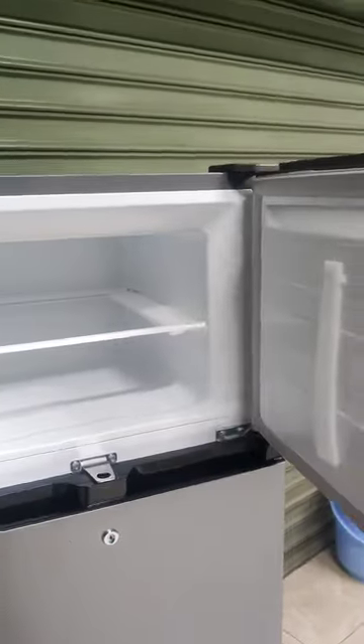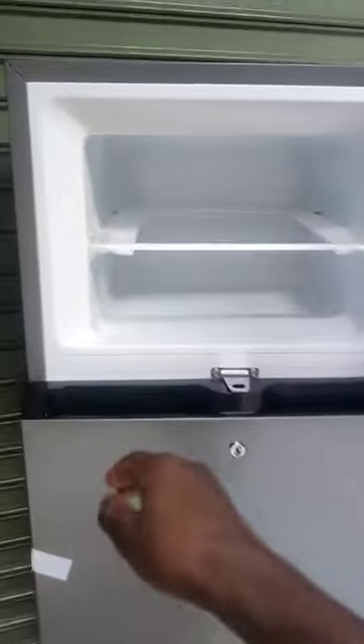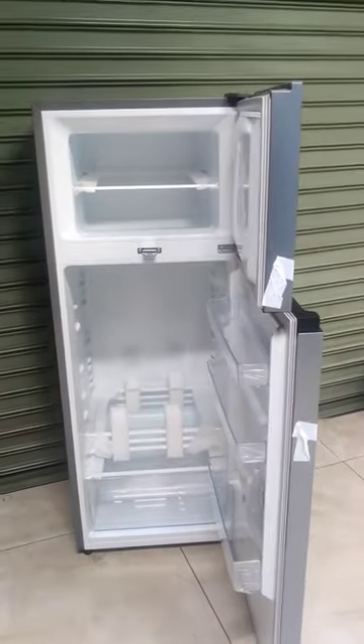It's a very good looking fridge. As you can see, it's a top-mounted freezer, so the freezer is at the top — pretty good. The fridge is at the bottom as you can see.